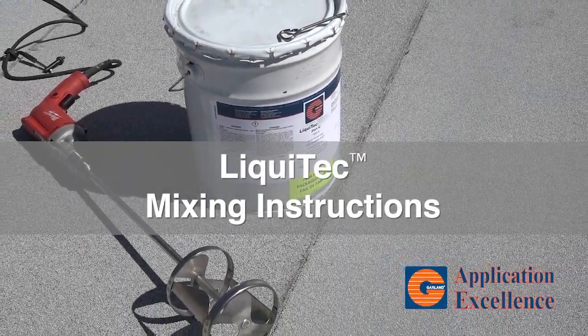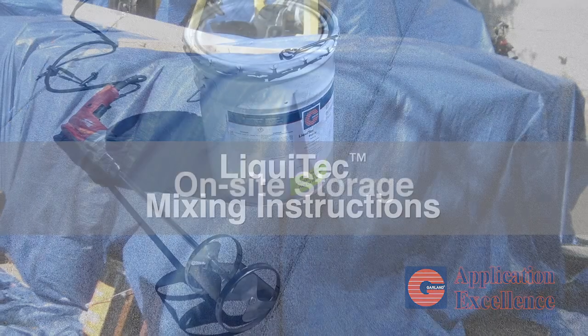Liquitec mixing video instructions. Product on-site storage.